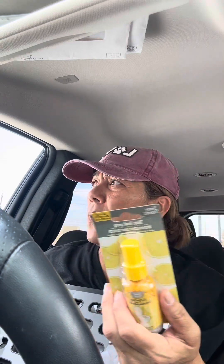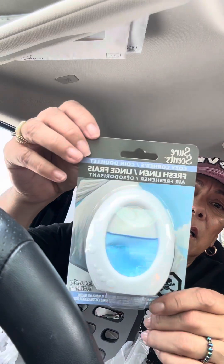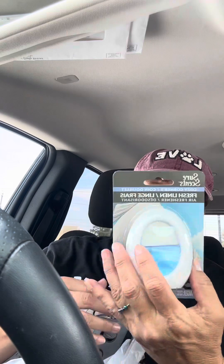I also decided to try an air freshener spray. They had this one and a Hawaiian scent. My daughter Brianna loves the Hawaiian smell, but I don't — it's just too much for me. I figured I could put this one probably in my hall closet where the dirty laundry is. It says 'poison, harmful if swallowed' — good idea to note that.